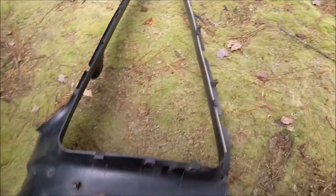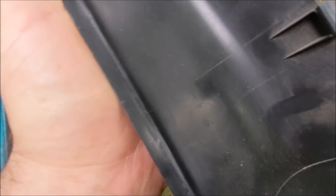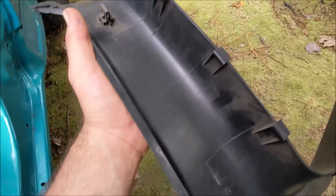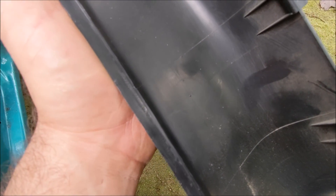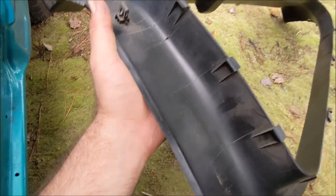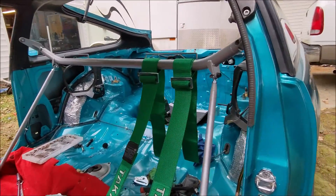The next question is what if you want to run the interior plastics? Luckily Honda actually does you a solid — if you look real carefully right in this area there's a little circle right there, and that lines up exactly to where those bolt holes would be. So all you have to do is take a Christmas tree bit, drill that out, and then you've got a hole for the mounting point to go through and you can still run your interior plastics.